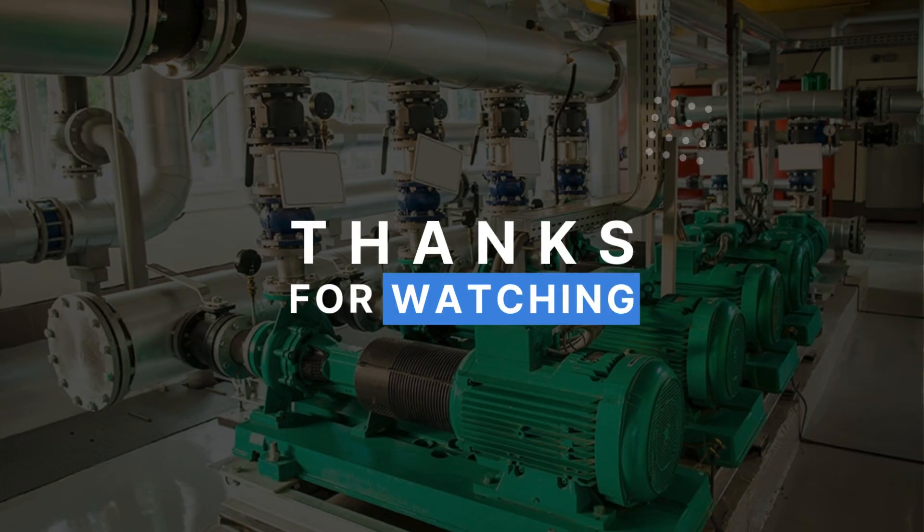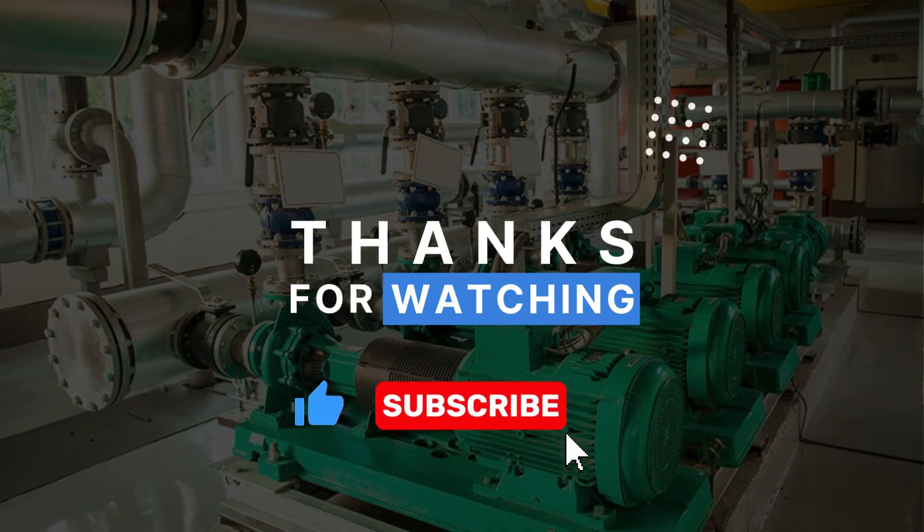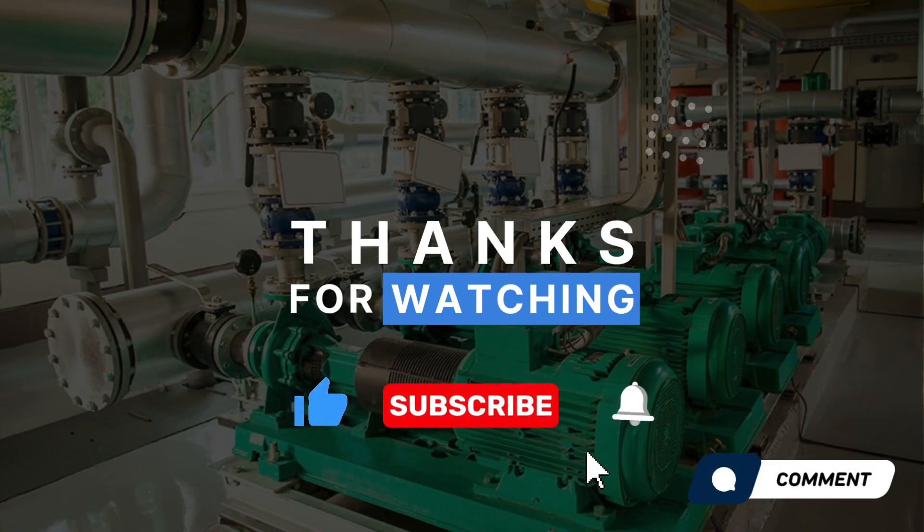Thank you for watching. If you like this video, please like and subscribe to the channel. And if you want more content like this, comment it down below.